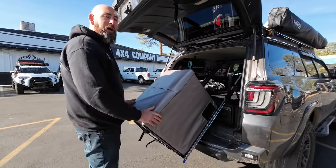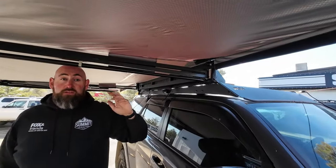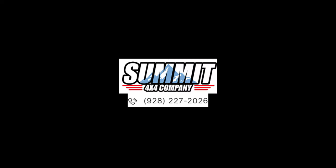Thanks for hanging out with me on this video, guys. I appreciate it. I have a ton more content coming up, including some more footage on this 4Runner and why I like it so much. And remember, life begins where the pavement ends. I'll see you in the next one, guys.